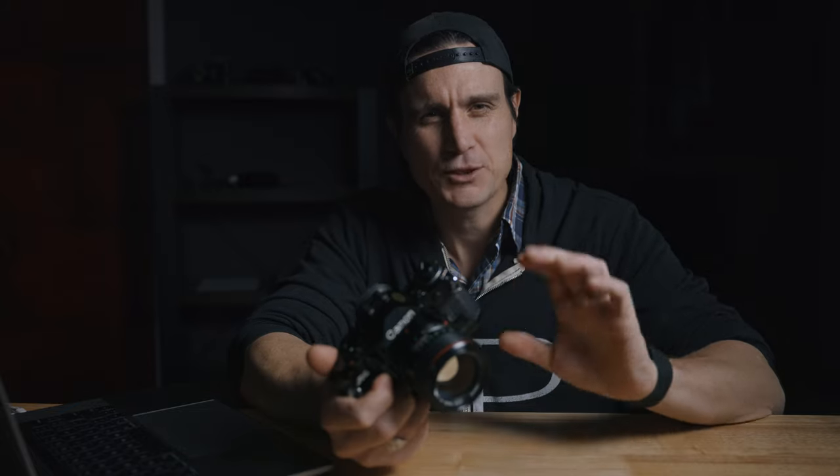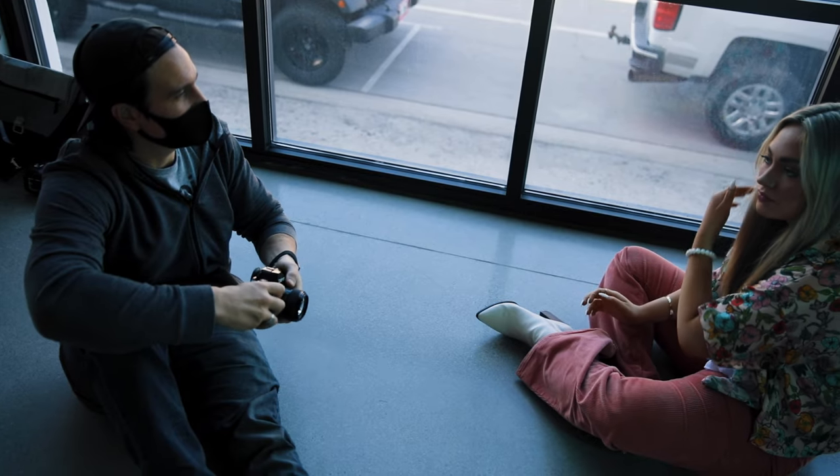One thing with these cameras is the shutters tend to dry up and they're known for having a squeaky shutter. Mine had a little bit of that going on, so I figured while he had the lens I'd send the whole camera in, and he took care of all of that for me as well. I've been shooting this camera a lot lately.